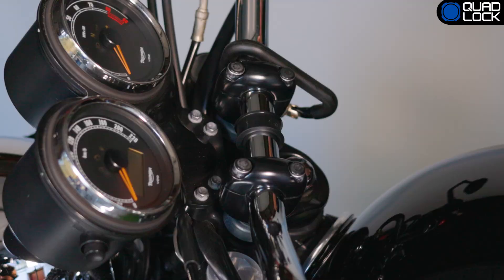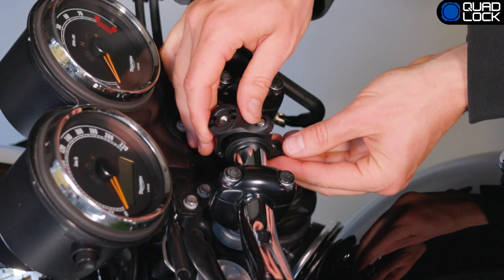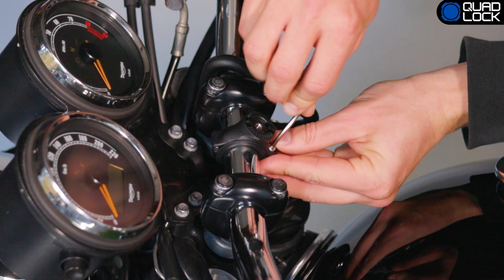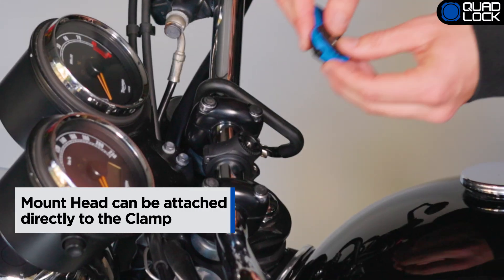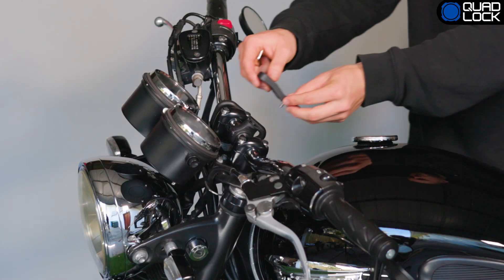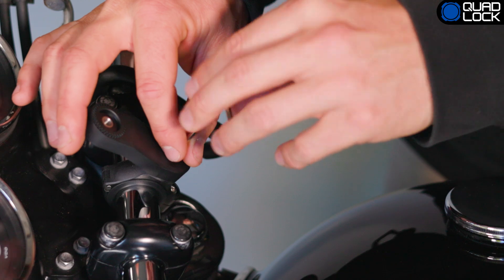Next, position the clamp around the spacer and lightly tighten the screw so the clamp can be positioned by hand. Next, you can either attach the mount head to the clamp or the extension arm to gain more height from the bars or clearance from the center position of the clamp.